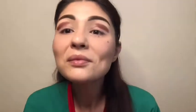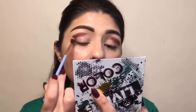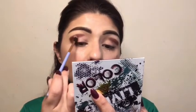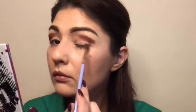Now I'm going into Dragon Blood with a fluffier blending brush from Luxie and I'm filling it in on the inside corner, kind of connecting it also to my eye shape.